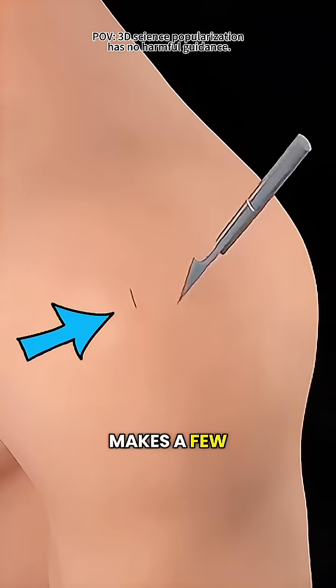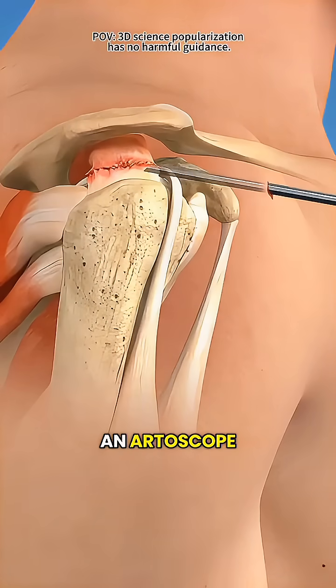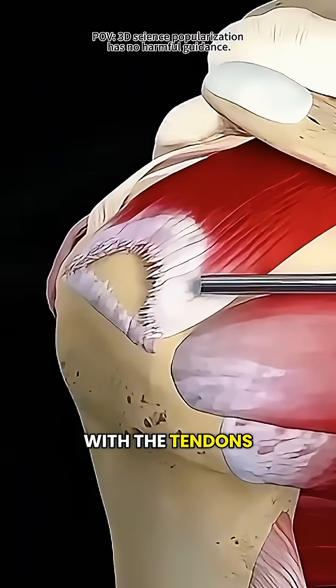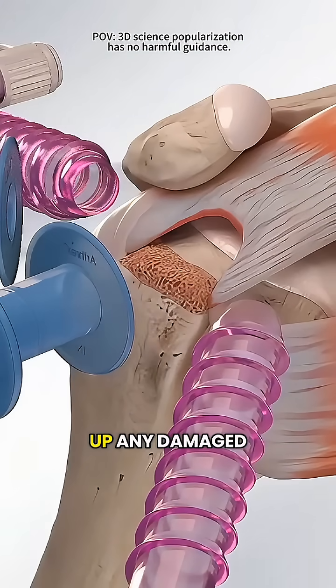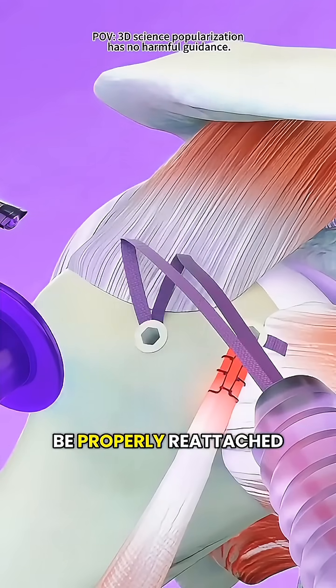First, the doctor makes a few small incisions in your shoulder, then uses a tiny camera called an arthroscope — kind of like a little flashlight — to see exactly what's going on with the tendons. Once they locate the tear, they use specialized tools to clean up any damaged tissue and lightly prepare the bone so the tendon can be properly reattached.